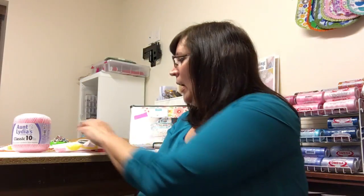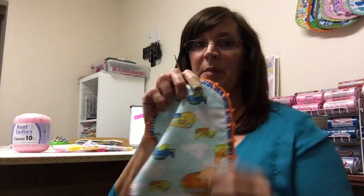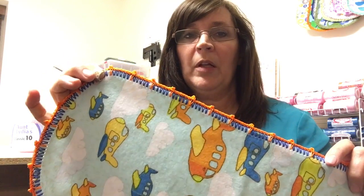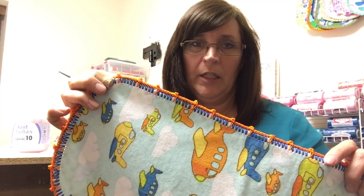Hi, I'm Carrie, welcome to my fun Monday videos. Today I am going to show you how to crochet the foundation row around a bib. Last week I told you we'd be doing this, but the foundation row on this cute little burp cloth is a little bit different, so we're going to start with the basic foundation row.